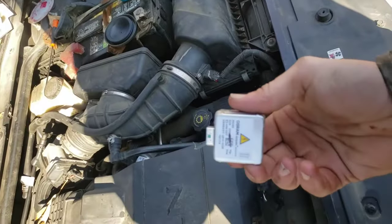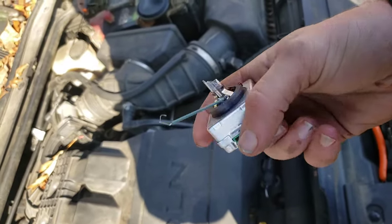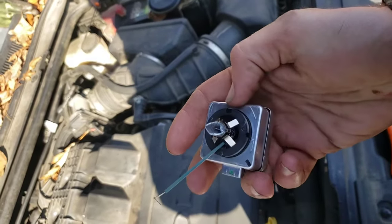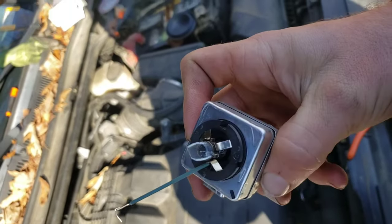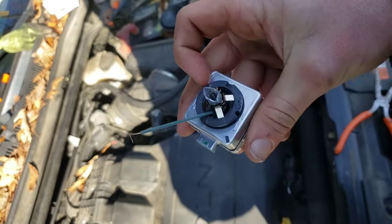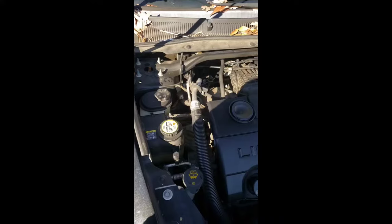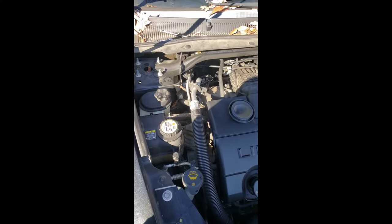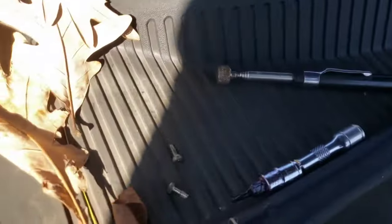Then this thing will just come out. The new ones you're gonna get are gonna look like this — I'll show you what it looks like when I get the other one off. There is a little bracket that slides onto here. You can see this is the old one, and you can see those marks where I slid the bracket off. You'll slide it onto the new one.